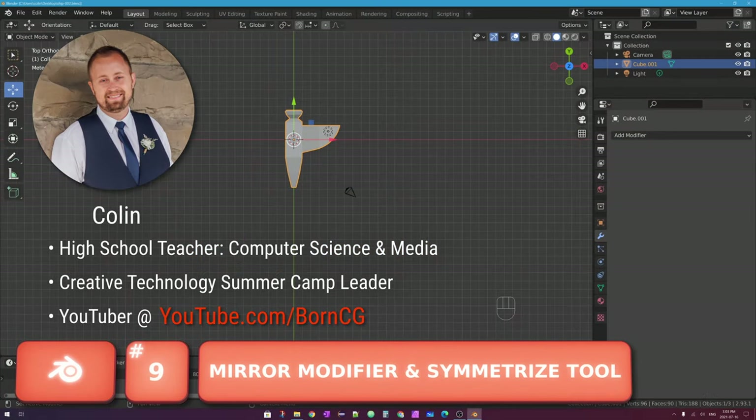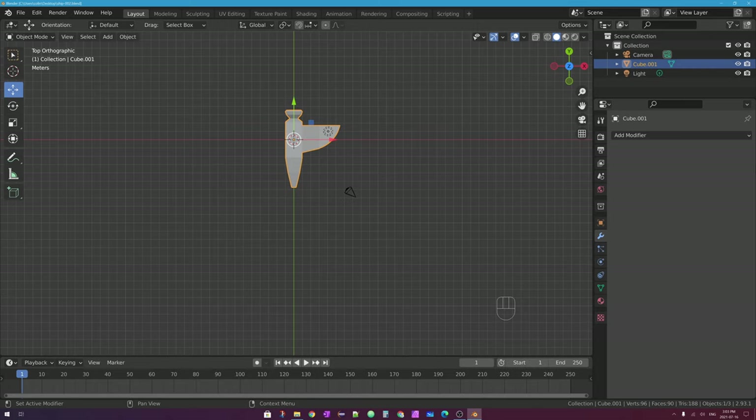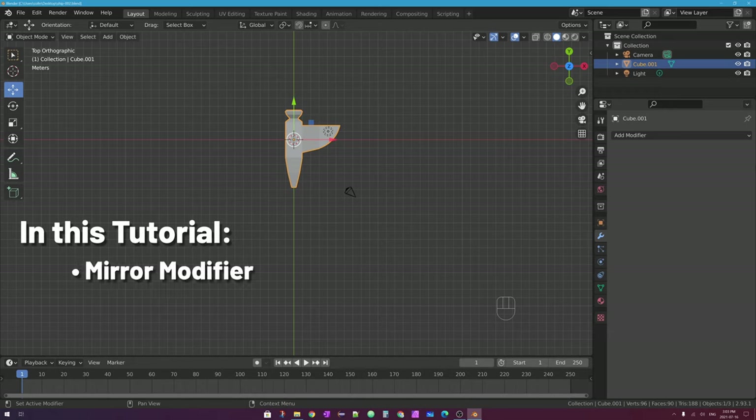Hello, my name is Colin, and in this episode of Let's Learn Blender, we'll be looking at a way of speeding up the process of modeling symmetrical objects. Blender actually has two quick ways of letting you model both halves of an object at the same time. They're called the Mirror Modifier, as well as the Symmetrize tool.